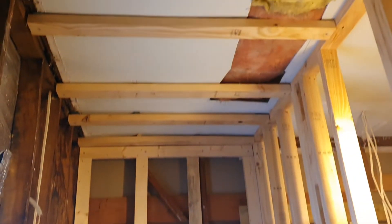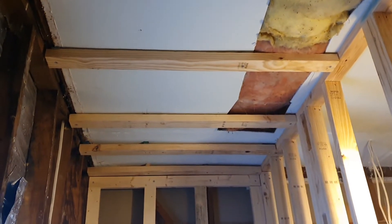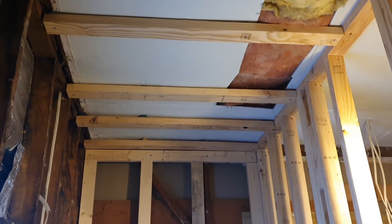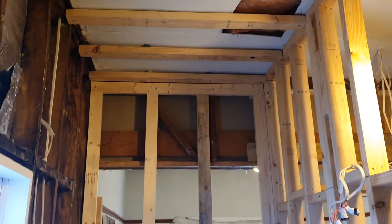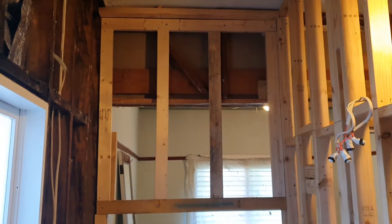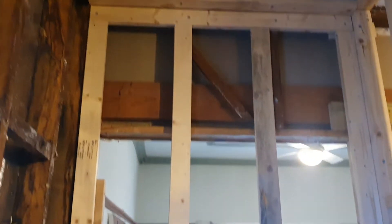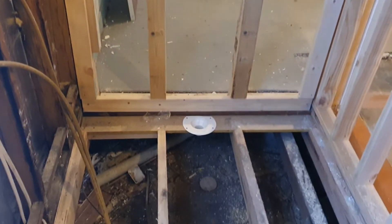We've also battened out the ceiling. The ceiling wasn't level and was just a bit too high — we would have ended up with a small cut of tile. So we've adjusted the height so that it works really well for tiles. We've also built a new wall inside that wall there just to create a plumb wall, because the walls in old houses aren't plumb — they're never plumb.